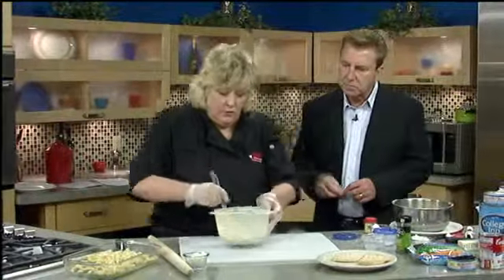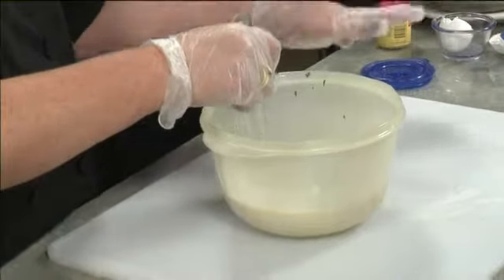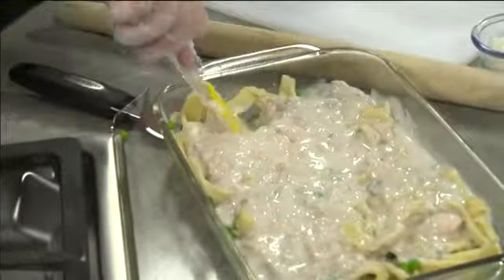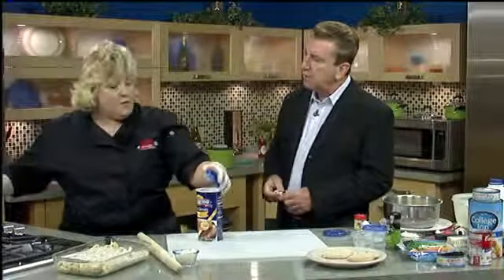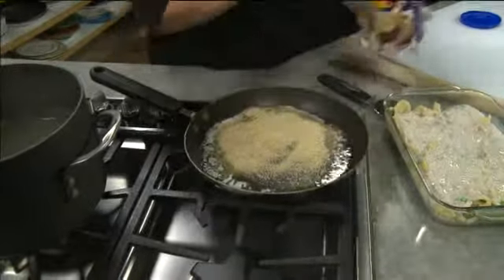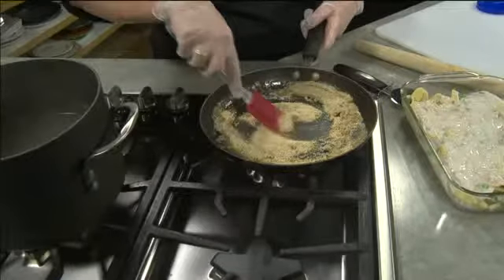Now this is for the tuna noodle casserole. I have one can of mushroom soup, one can of tuna — and if you like more tuna, you can add another can — and then about a half a cup of milk. I just stirred that in. How many kids grew up eating tuna noodle casserole one night a week? I loved my mom's tuna noodle casserole. My customers say they still love it too. What my mom did — my favorite part — was the crunchy part on top. She melted some butter and stirred the bread crumbs in.